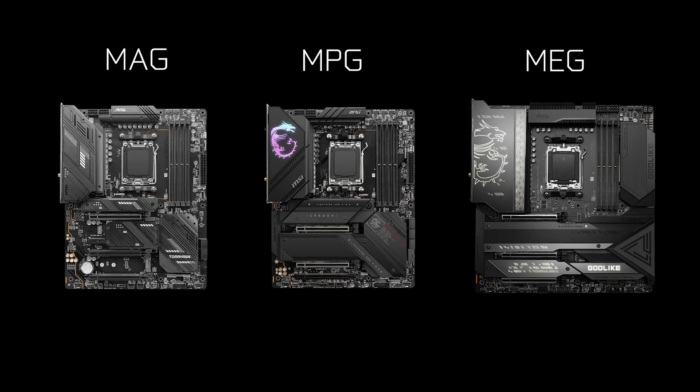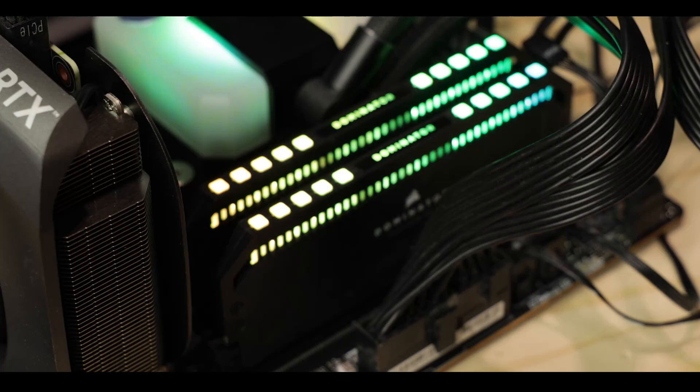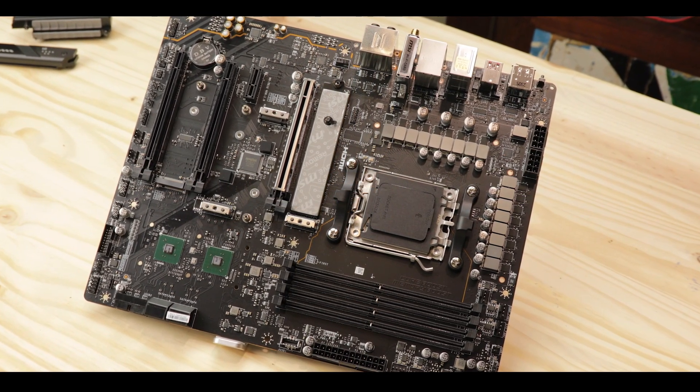The MAG is the more budget-minded family of pro-gamer products MSI produces, and the Tomahawk is its shining star. This one is particularly interesting because the Tomahawk gets the X670E treatment, so it comes with DDR5 RAM for the first time and PCIe 5.0 abilities, which should rocket the Tomahawk to new heights. This season is especially special because we get an X670E powered motherboard for close to 300 bucks, which is pretty rare these days.